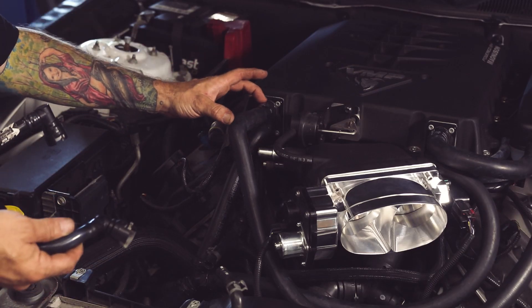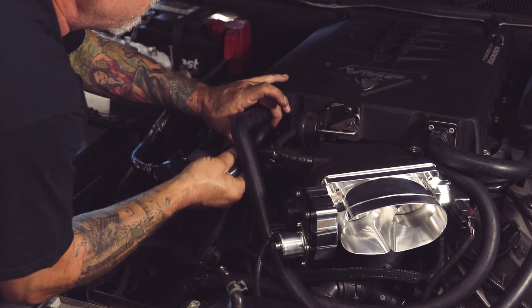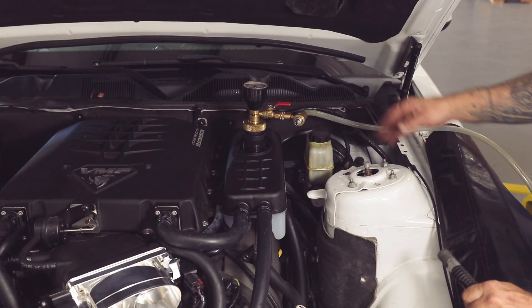In my routing, I didn't trim this down specifically for your oil catch can — it can fit right in between them. Now we're simply just going to fill our reservoir with an airlift system.